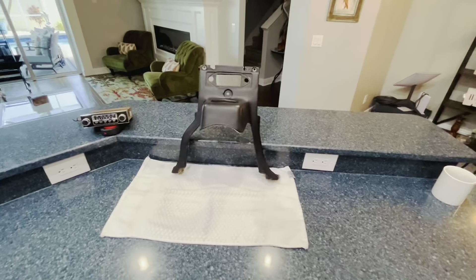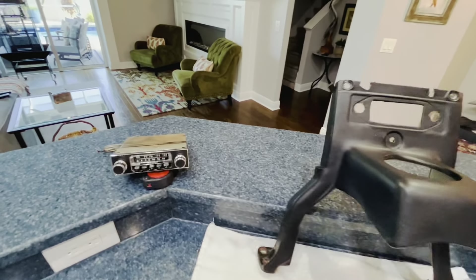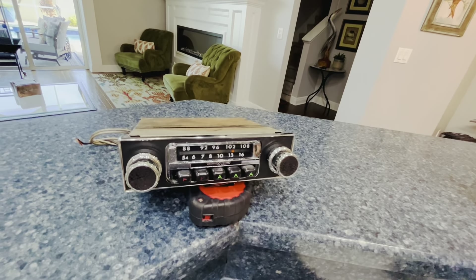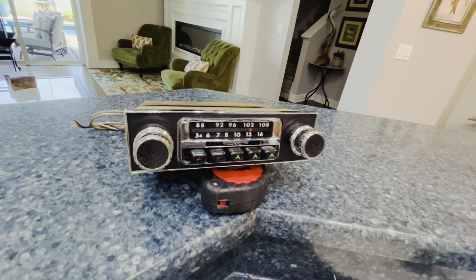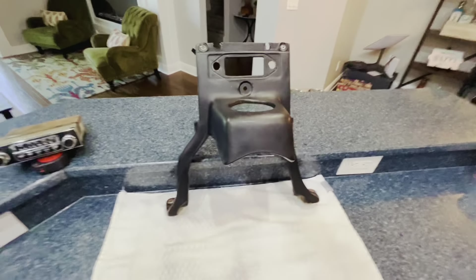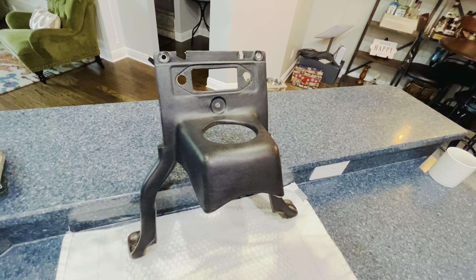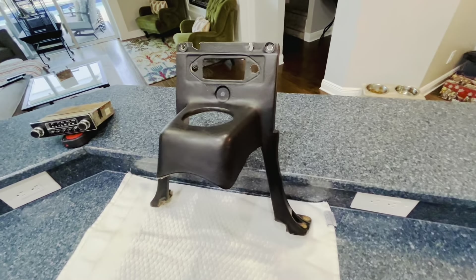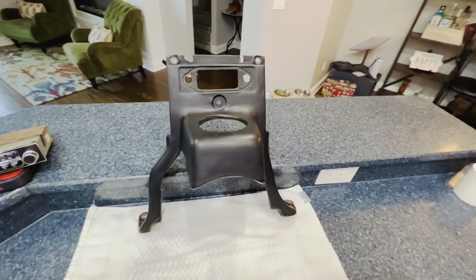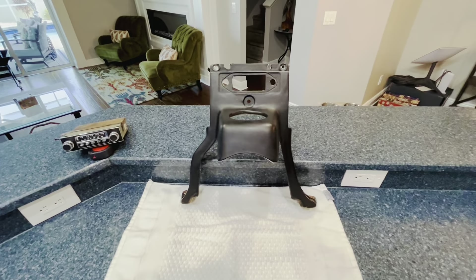Here we are on day two of the restoration project on this Triumph radio. Last night I was able to get the radio looking nice and snazzy — changed the face plate from the silver to a black. I think it looks a lot better. And today I'm going to tackle this. I was able to clean it up with some diluted Dawn to try to get some of the dirt, grime, and grease off of it. Today I'm going to see if I can shine this up and maybe put it all back together. So here we go.